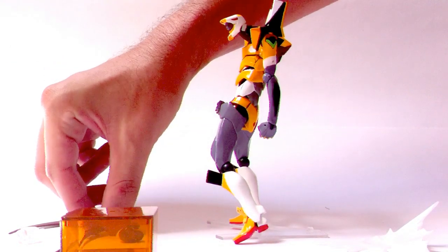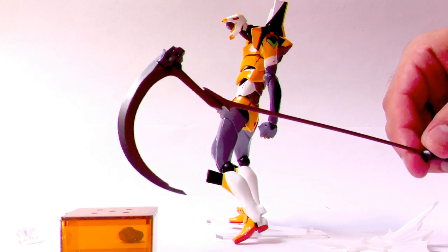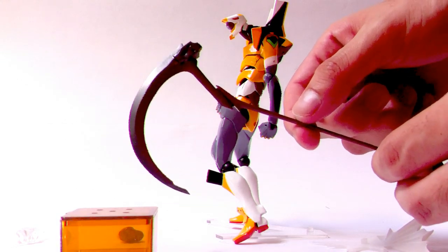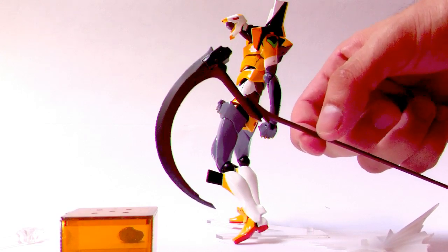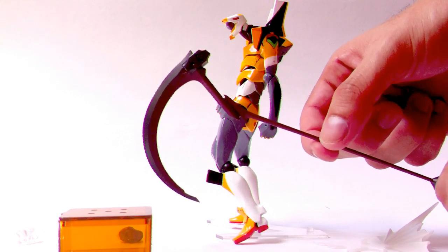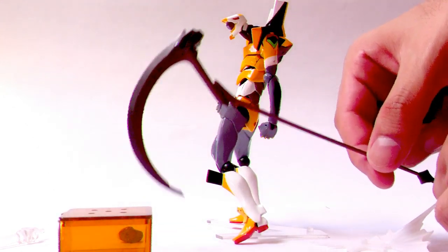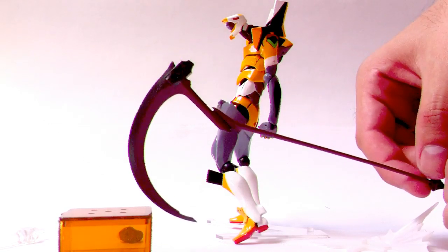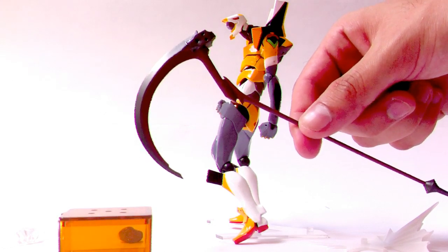The next extra is the EVA's signature weapon, which is this big sight. The plastic is very flimsy — it can bend easily, so I recommend you are careful with this one. It does not have the structural advantages that the spiraling body of the Lance of Longinus has, so if you did this with the Lance of Longinus it would not move as much. It is very thin on the base and very heavy on the other side, so treat it carefully. It is a bit taller than the EVA, but not by much, and it comes with a couple of hands to use it. We see in the movie that the EVA uses this to fight EVA unit 2.